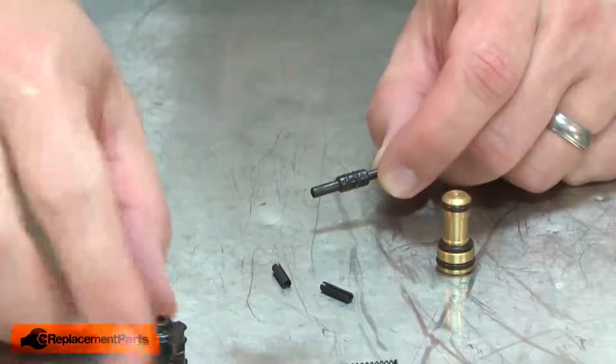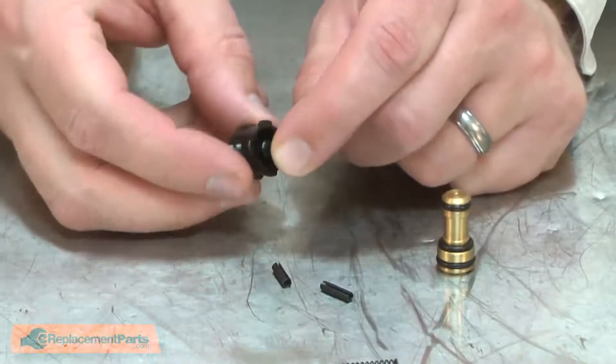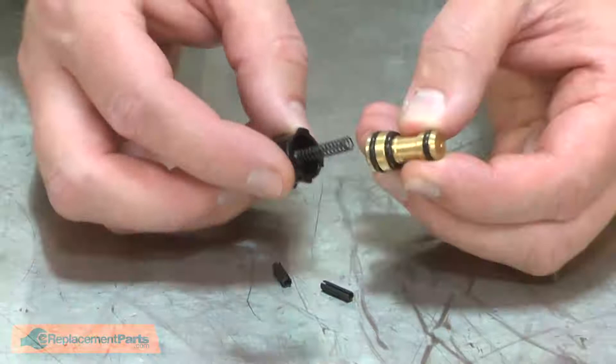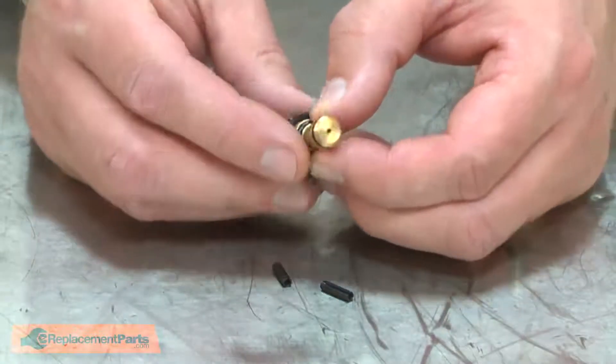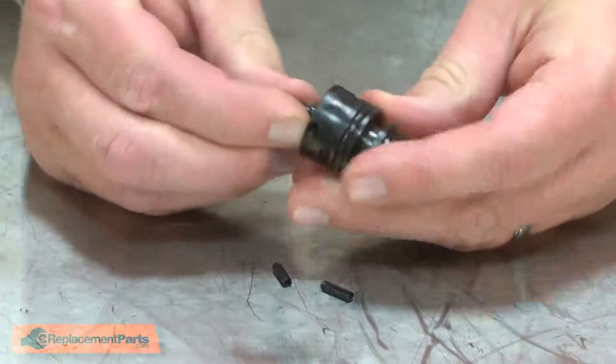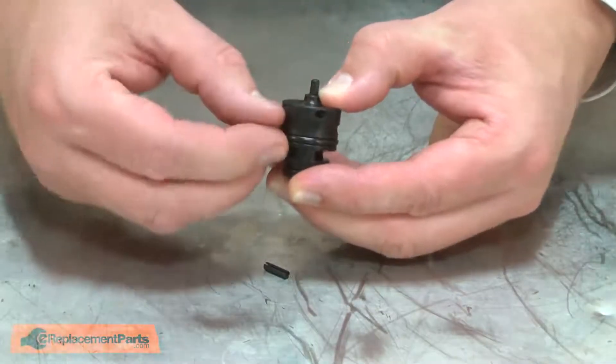Now I can reassemble the trigger valve. I'll place the stem into the base, install the spring over the stem, install the trigger valve and the cap, then secure everything with the pins.